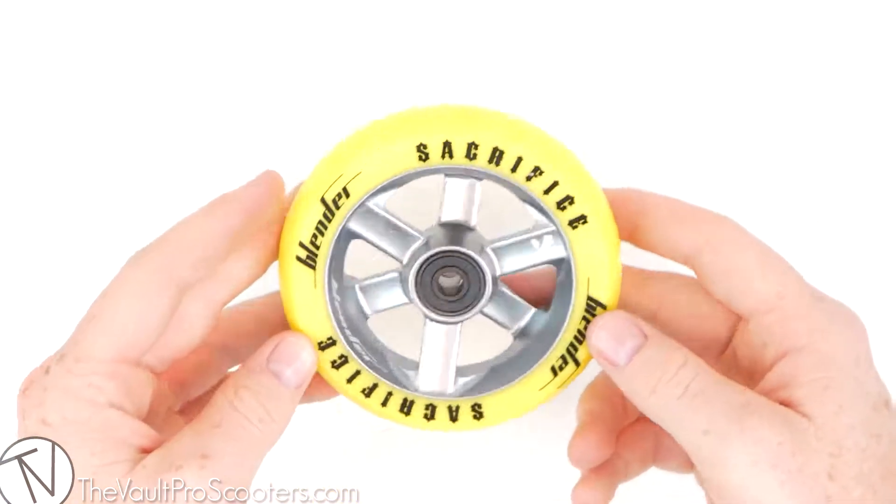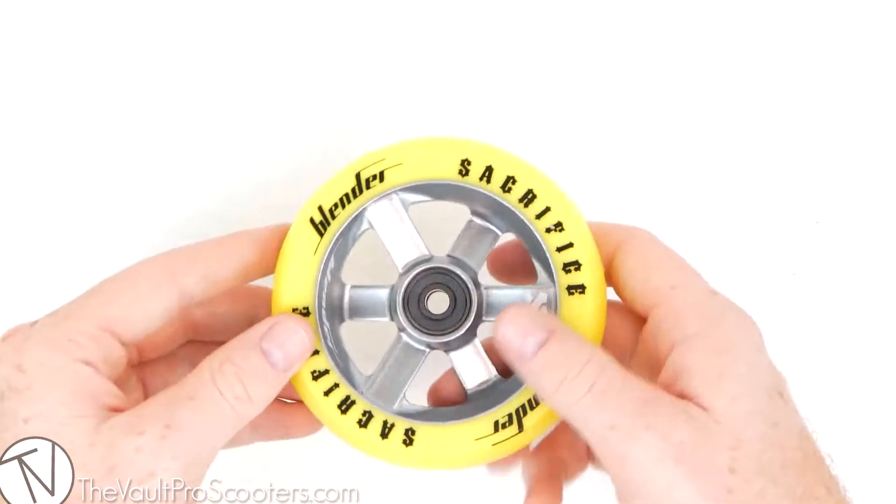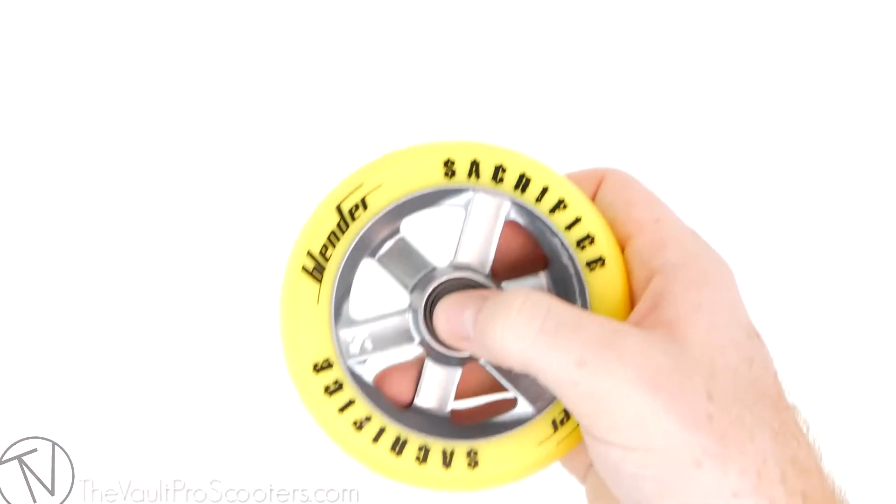These are sold individually and come with bearings, so if you're looking to get a pair you have to buy two of them. The bearings are Sacrifice's ABEC 11 bearings, so they spin very smooth.